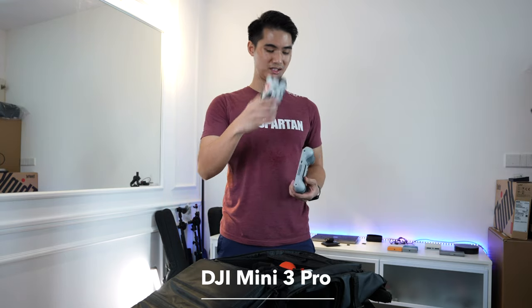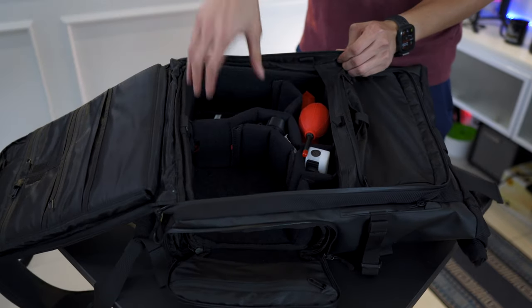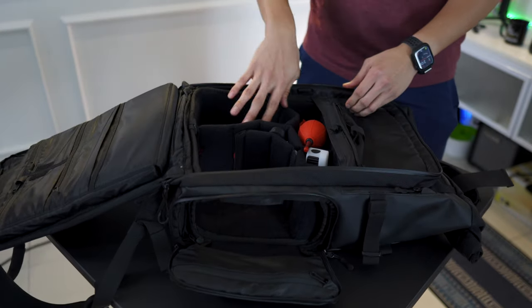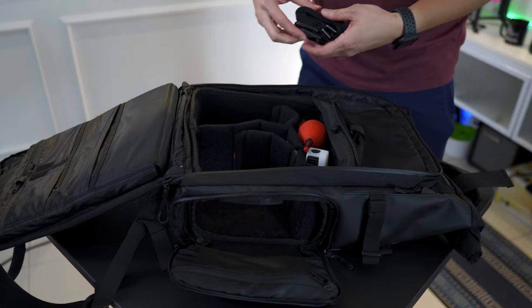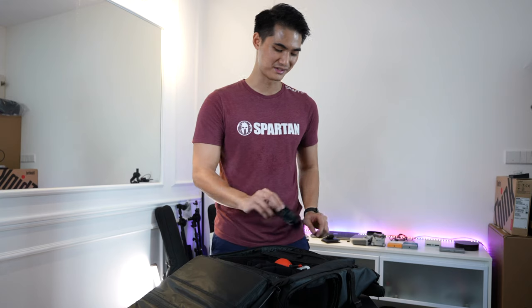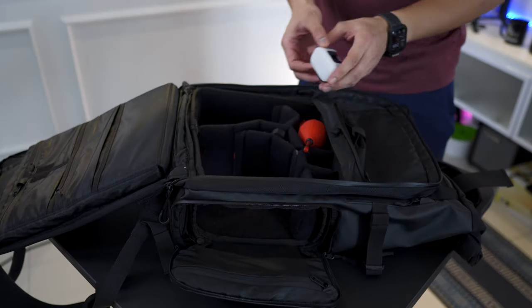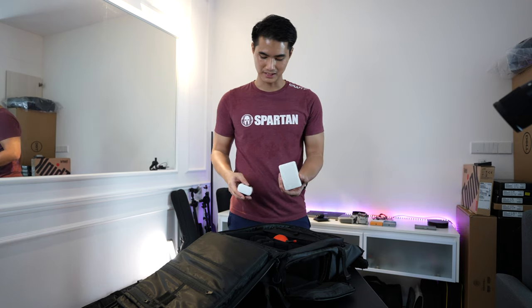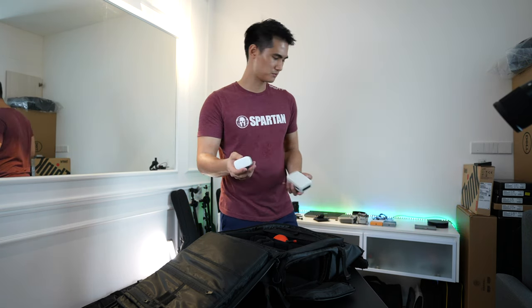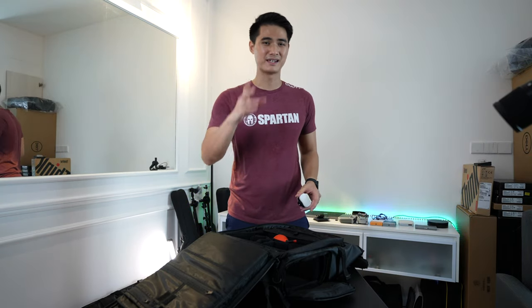By the way, this is the new DJI Mini 3 Pro with the RC controller. This compartment is where I keep my Sony A7S III, and the mic actually sits on top here. This small compartment is just where I put my camera strap. This small light - I used to bring an Aperture MC but this is smaller and much more space-saving. I don't need such a big light most of the time, and the low-light capability of this camera is really good.